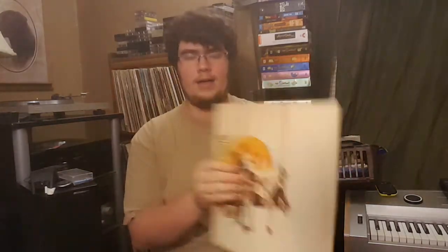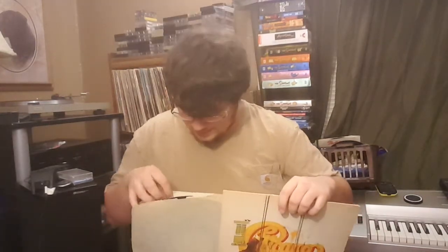We also found Chicago's Greatest Hits. The Chicago albums confuse me, but I'm very happy to have it. I think this one is in okay shape — yeah, it looks fine.